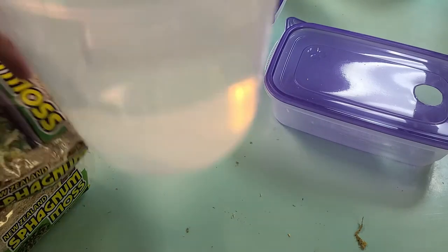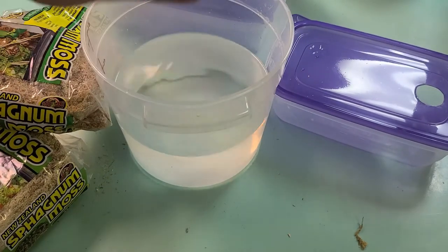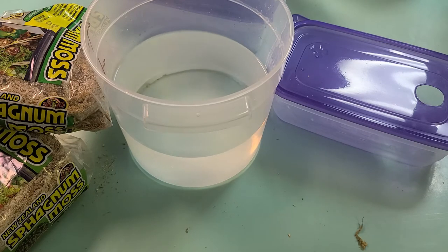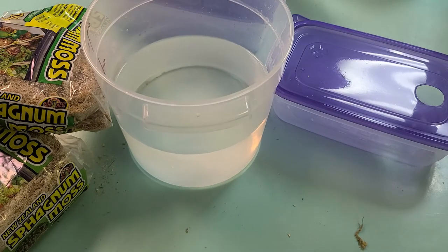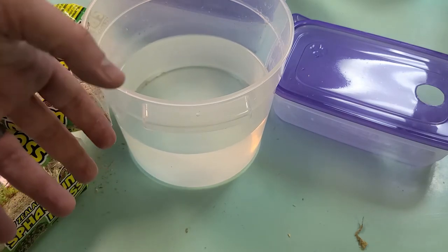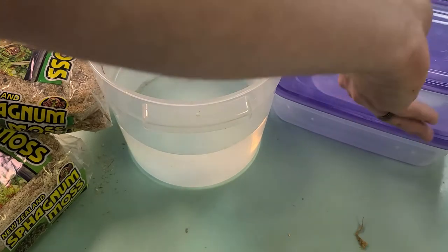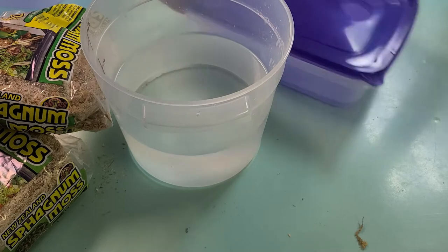This is fairly messy. I'm using pretty warm, almost hot, water — I do that primarily so I can immediately put this into the snake's enclosure and not worry about it warming up. By the time I get everything soaked, drained, squeezed out, and in the container, and then put in the actual enclosure, it cools off quite a bit, so I don't have to worry about anything being too hot for the snake either.